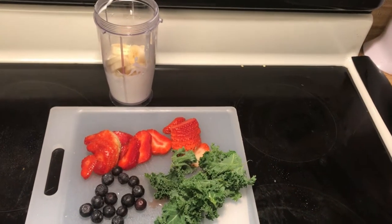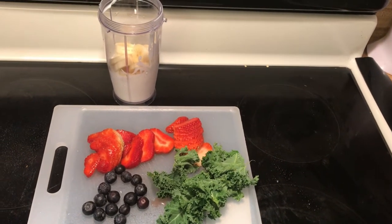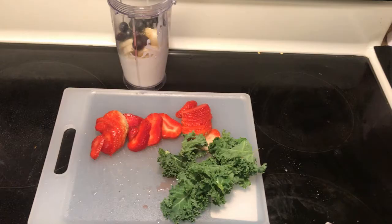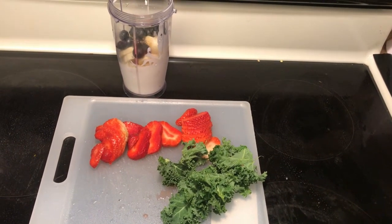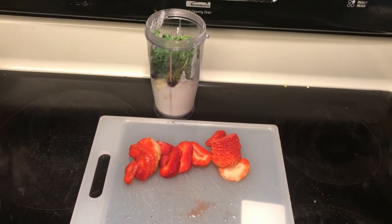So then I cut up the strawberries and I cut up the kale. And I missed filming the part where I cut up the banana and put the yogurt in.